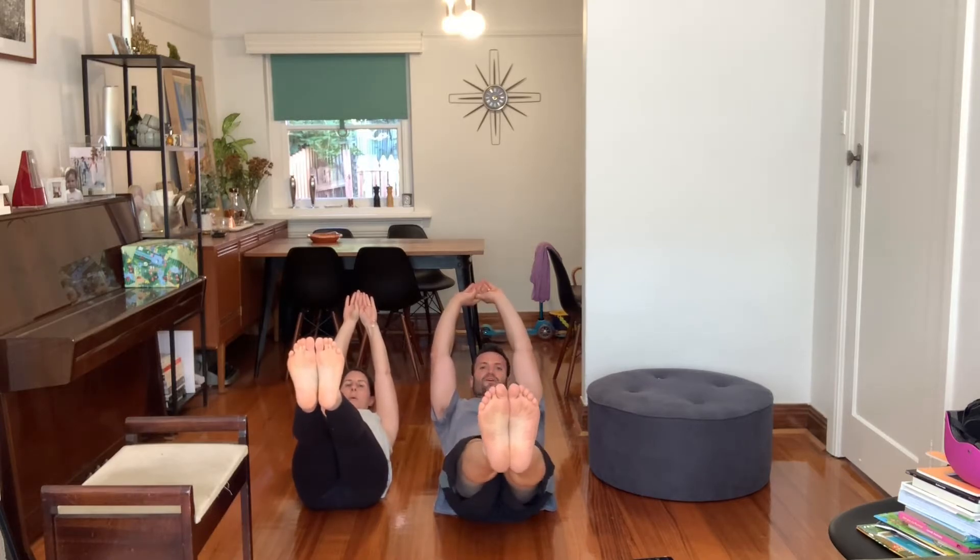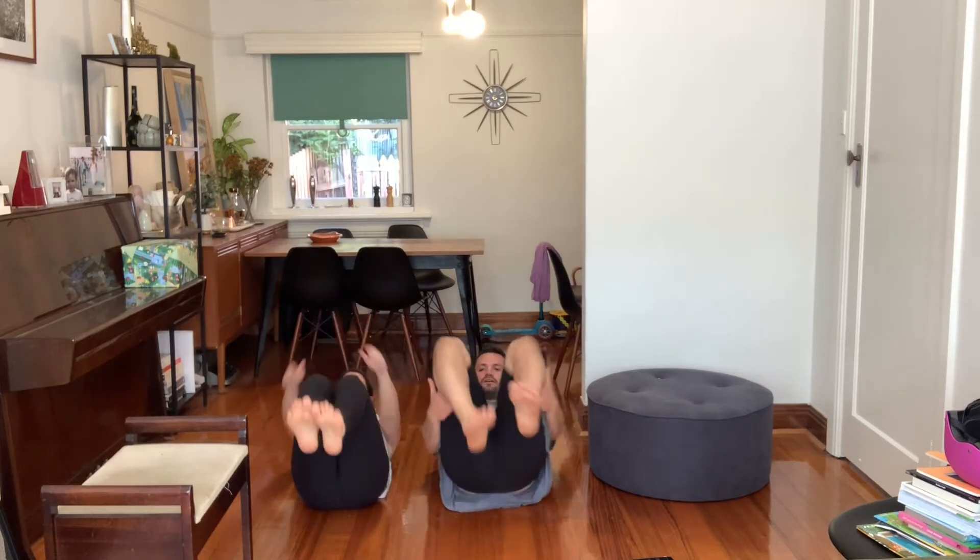I'm going to keep those hips very tight. Rest. Back up.